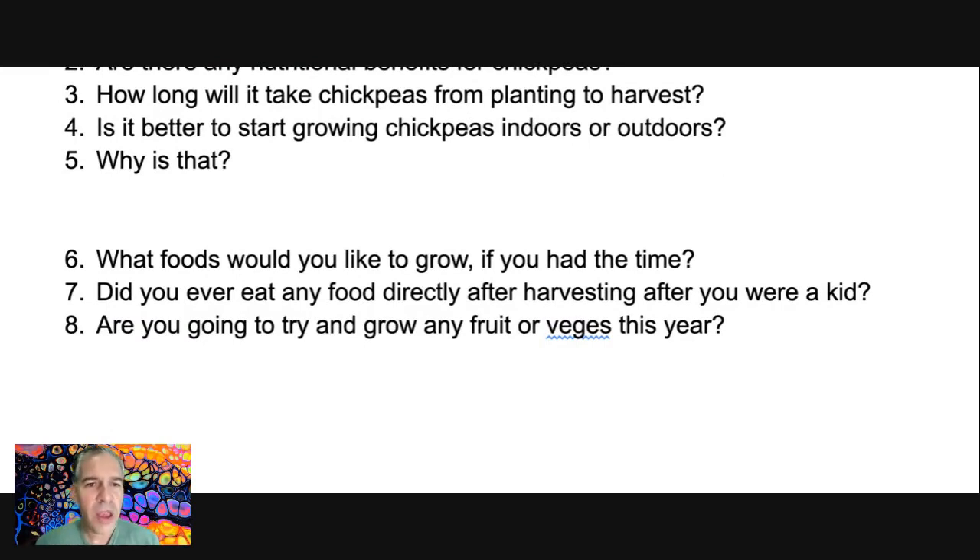Then I added three other questions that are outside of the blog post, just for people to use their imagination. Question six: what foods would you like to grow if you had the time? This is obviously a conditional structure — a second conditional. I wanted to practice second conditional, so I used that. I encourage you: use whatever structures you want to practice to make it relevant for your study.